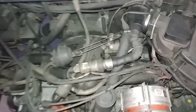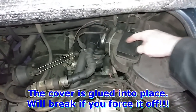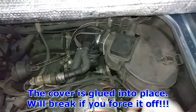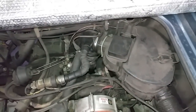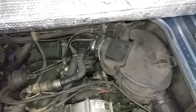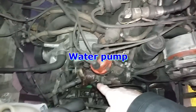MAF sensor — removing this cover lets you see the carbon track or the circuit board. Look for white worn-out spots; that can cause running issues, usually at idle or at a certain cruising speed. The carbon track wears through and you can have hesitation, bucking, or stumbling at specific engine loads.